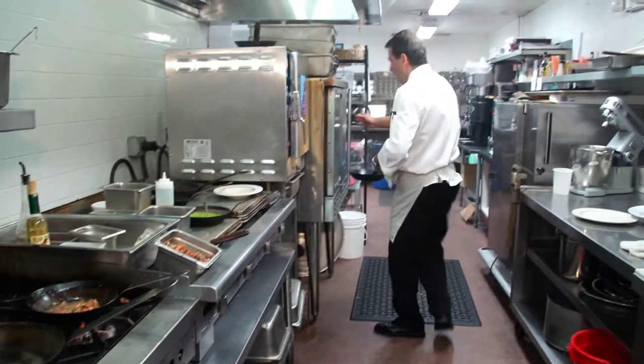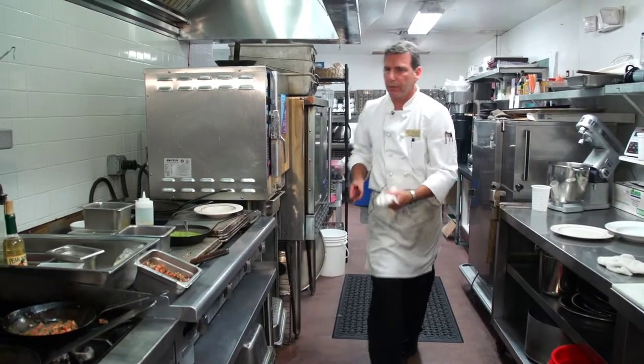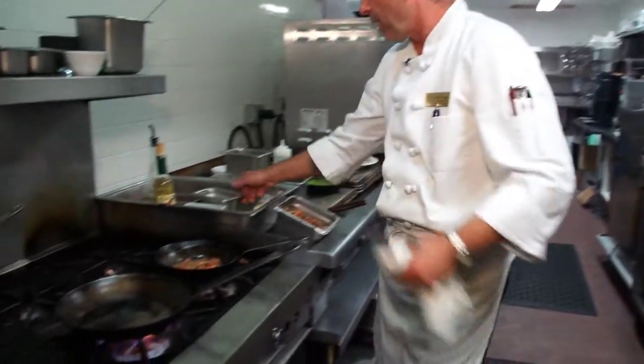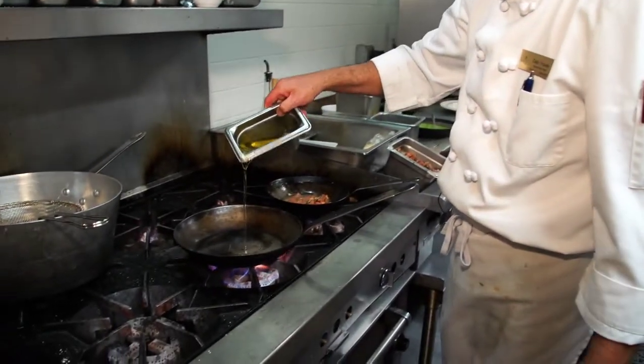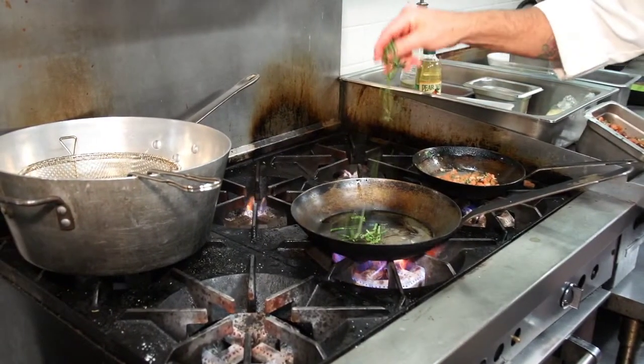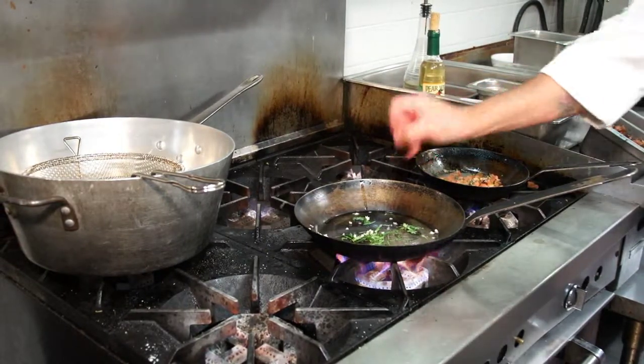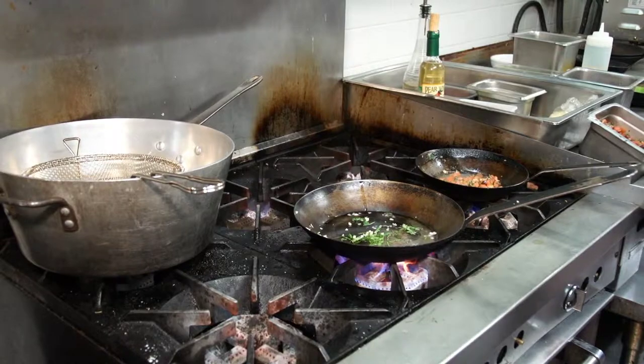With the pasta, I'm going to toss it with a little bit of olive oil, some fresh basil, some garlic, and shallot.